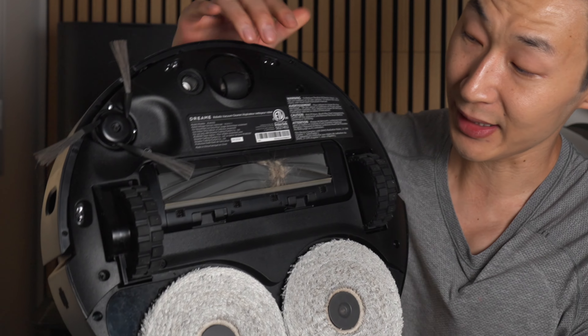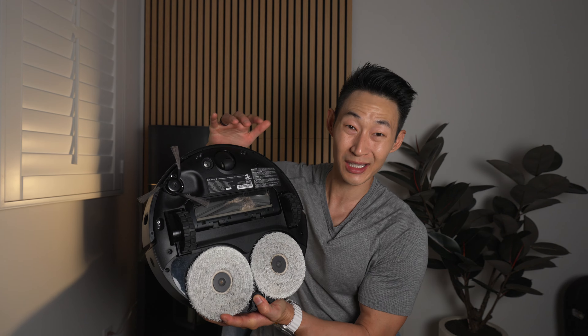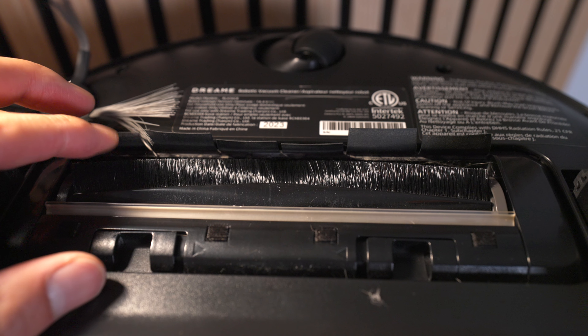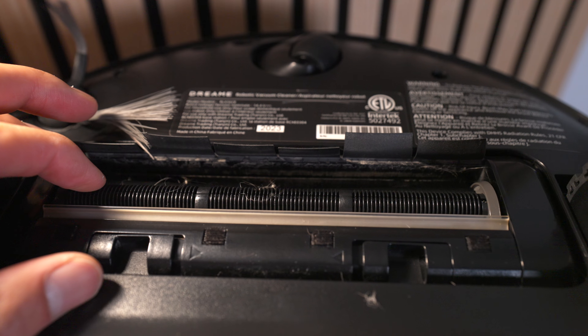One cool accessory they added — if you look here, you can see how this roller brush is just covered in hair and dog hair. This is not supposed to happen usually, but because I have so much dog hair, it still clumps up. They have this new accessory — pretty much, it uses a blade inside of the brush bar to cut up the hair.